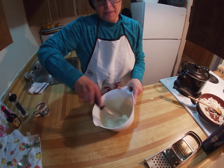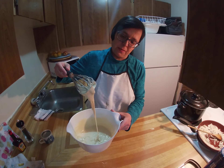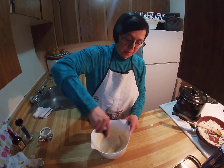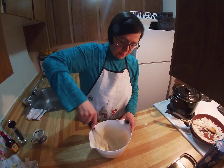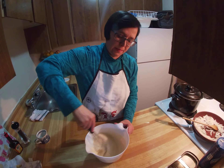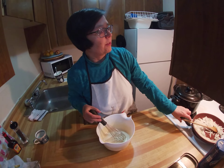The dough has to be like this — not as thick as it was with the dumplings. You have to add water until it reaches this consistency, and then just wait until the water is cooking.